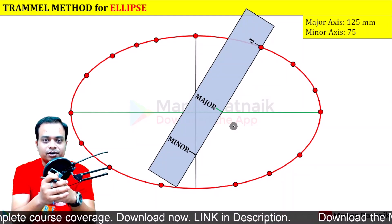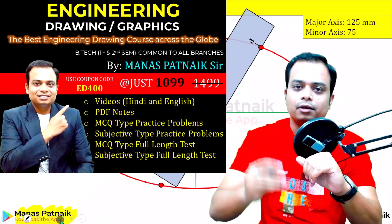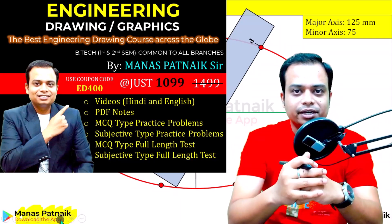That was all from my side for today. If you want to learn engineering drawing in depth, download the Manas Patnayak app — the link is in the description. Subscribe to the channel for more videos on drawing and mechanics. Good day, take care!